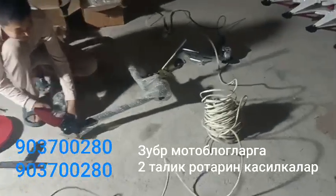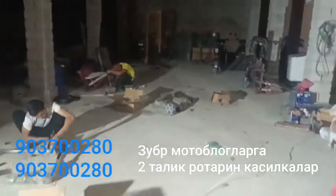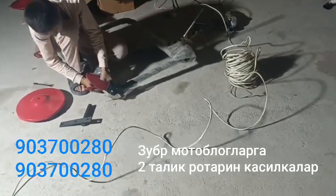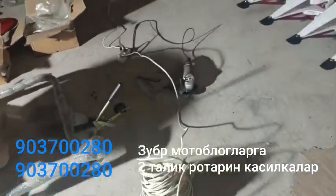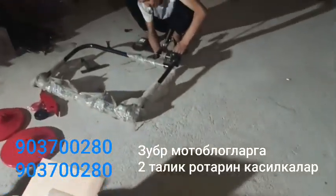Assalamu alaikum, yurdaşlar. Yusuf MOTO channel. We have a super metabolites and rotary cable and our cable.